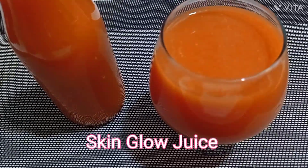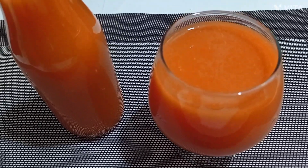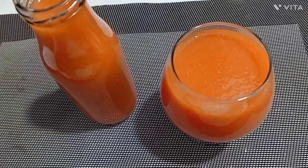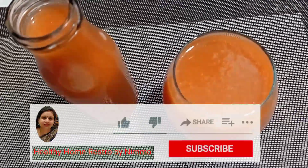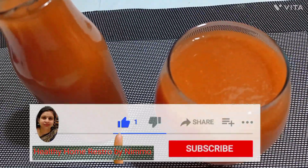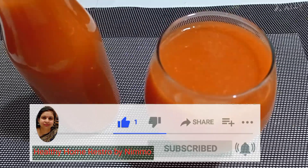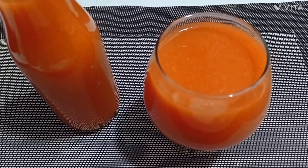You should try this juice at home. You should try it at breakfast. If you like the juice recipe, please like and share it. And don't forget to subscribe to the channel. We'll see you in a new delicious recipe. Thank you.